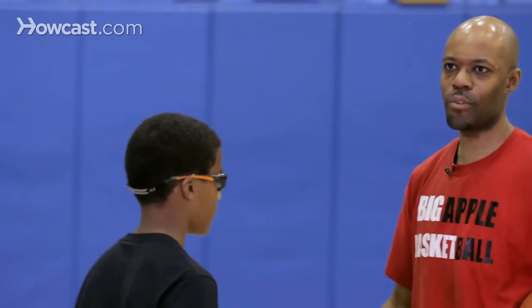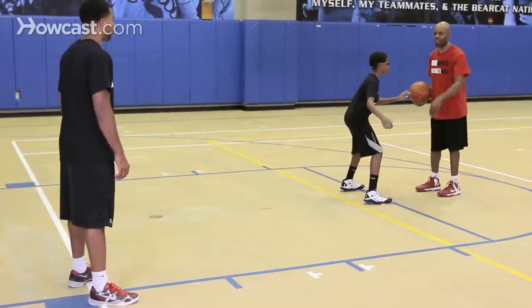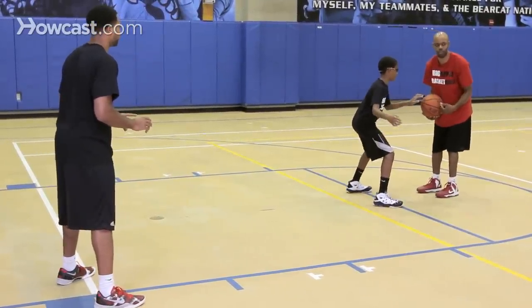Right now we'll have George on offense, along with myself, and Sammy will be on defense. George is open, and Sammy is doing a good job of applying ball pressure.